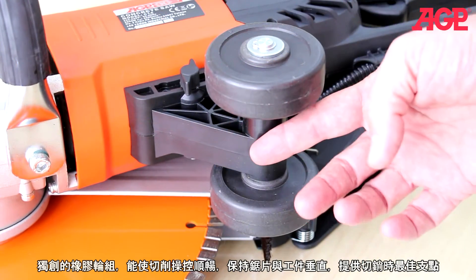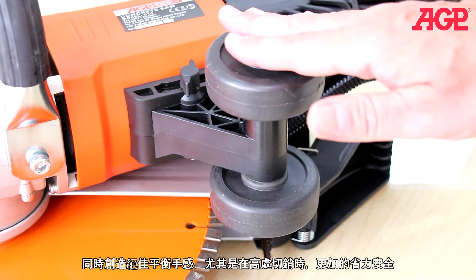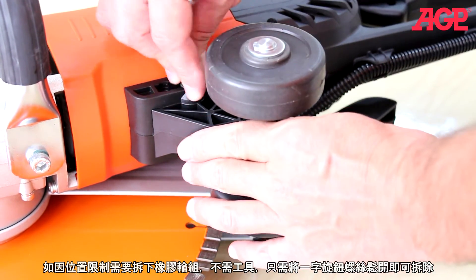The unique guide rollers allow smooth controlled cutting and keep the blade perpendicular to the workpiece, giving you a fulcrum point for best leverage. This gives you much better balance and adds to safety when making a high vertical cut. If they aren't needed, they can be removed with the tool-free butterfly bolt.